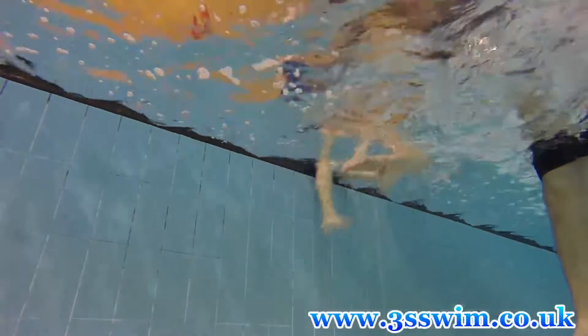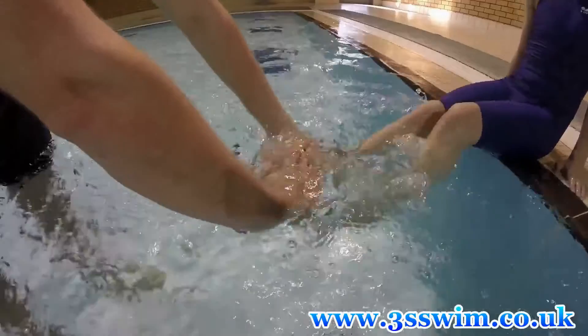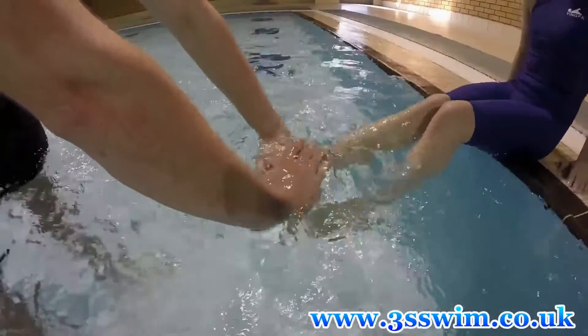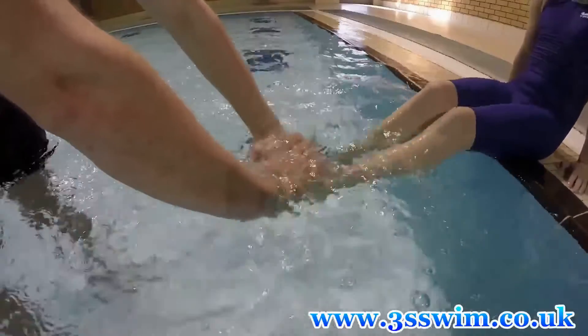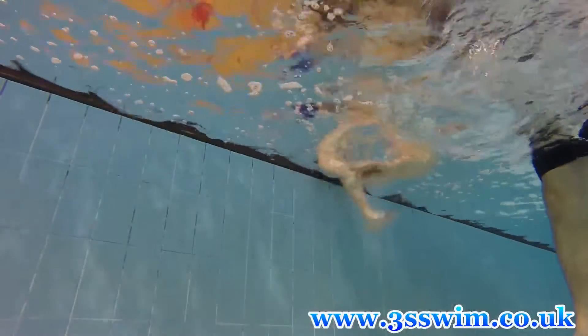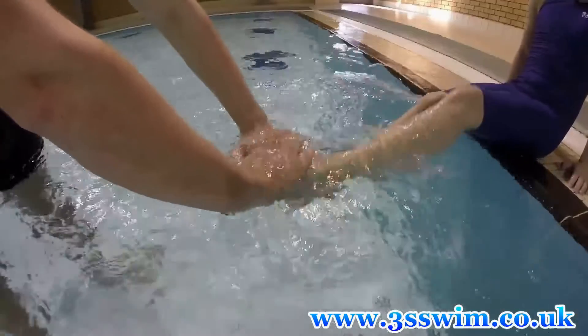Or you can try this method: simply put your hand under the water just below the surface and ask your swimmer to kick your hand with the top side of the foot. This drill will help them understand which way they need to be kicking. And as I said earlier, please relax your feet completely — they should play the role of fins.